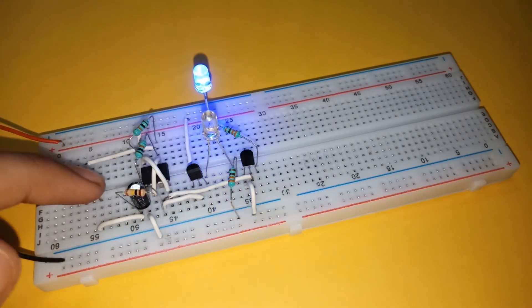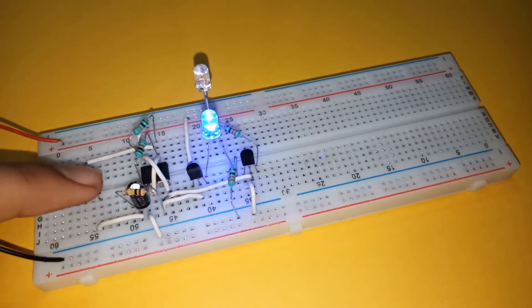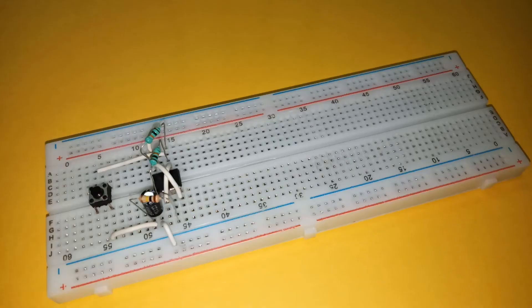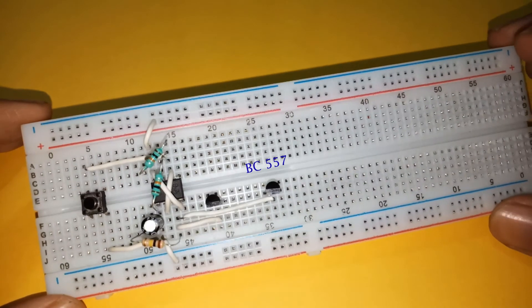You can also extend this circuit to toggle between two outputs using a single push-button. This is the circuit diagram. We need two transistors — one BC547 and one BC557.